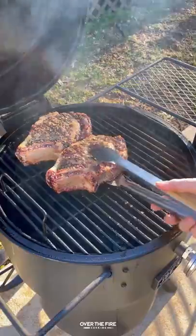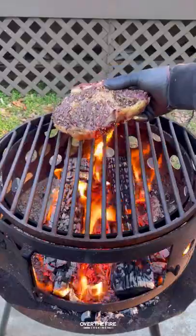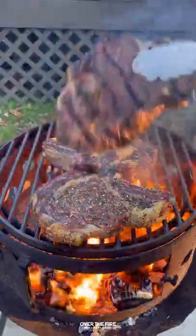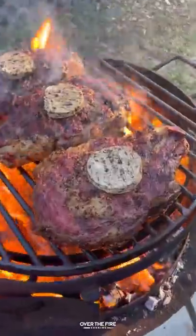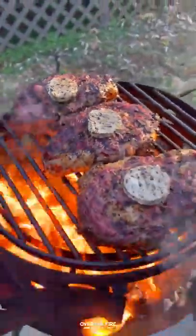Once they've hit that, I'm going to pull them off and let them rest for about 10 to 15 minutes, heating up a high-heat grill. I'm going to sear these guys off for about a minute per side, topping them off with that black garlic butter.